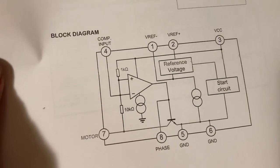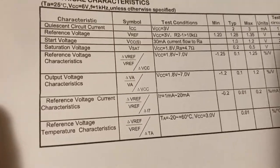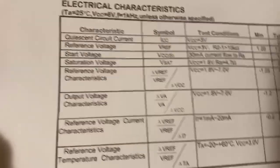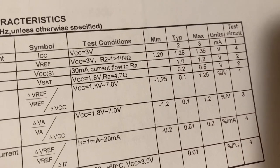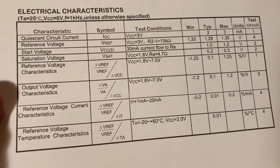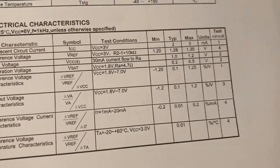Here are the characteristics — some of this I will understand, some I will not. Output voltage characteristics — it says test conditions: 1.8 to 7, but then over here it says minimum negative 1.2, typical 0.1, maximum 1.2. I don't get that. It says 1.8 to 7 right here, but here it says negative 1.2 to 1.2. Something doesn't make sense to me. We'll figure it out. Maybe.